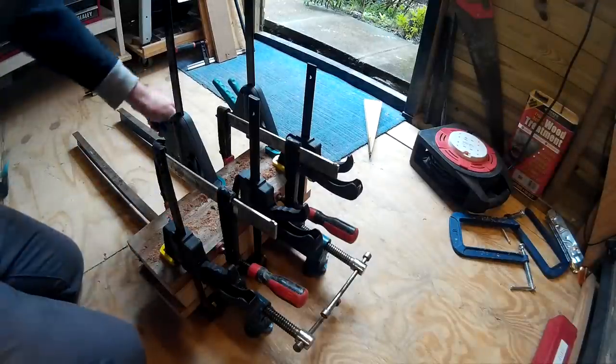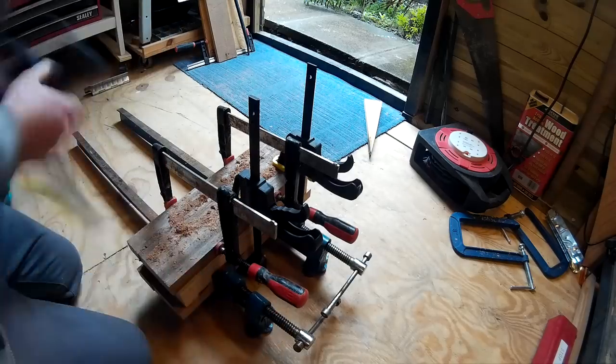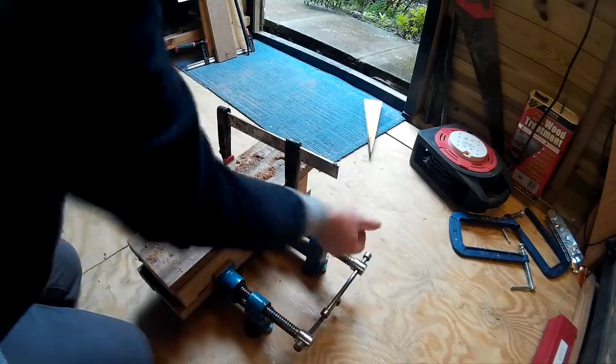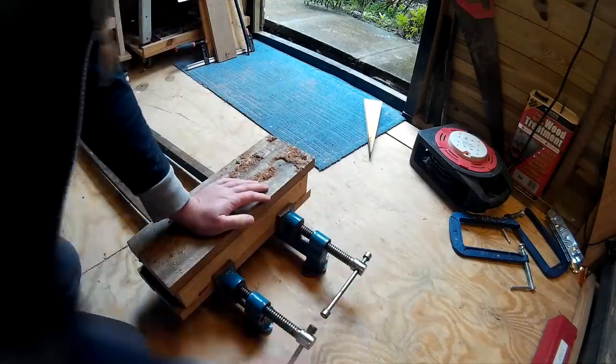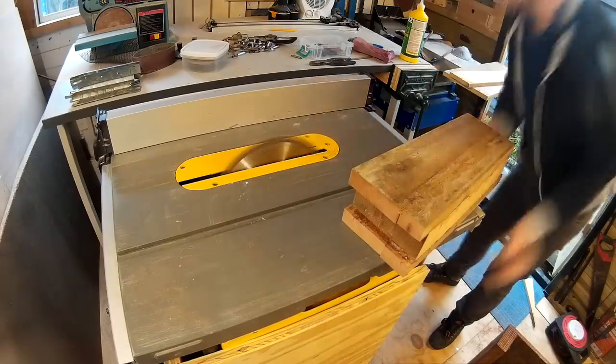When the glue had dried I removed the clamps and then trimmed off the sides and the ends on the table saw.